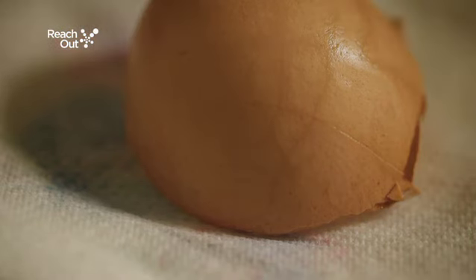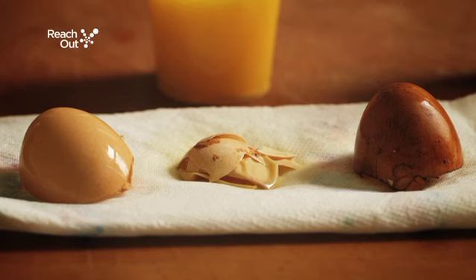The eggshell that has been kept in water hasn't been affected, which demonstrates that water is the least harmful to our teeth.